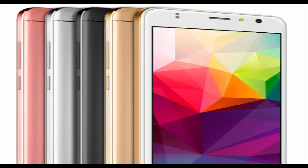As its name suggests, the ZOPO Color X 5.5 features a 5.5-inch HD IPS 2.5D curved glass display. The phone is powered by a 1.3GHz quad-core Mediatek MT6737 processor mated to Mali T720 graphics and 3GB of RAM.